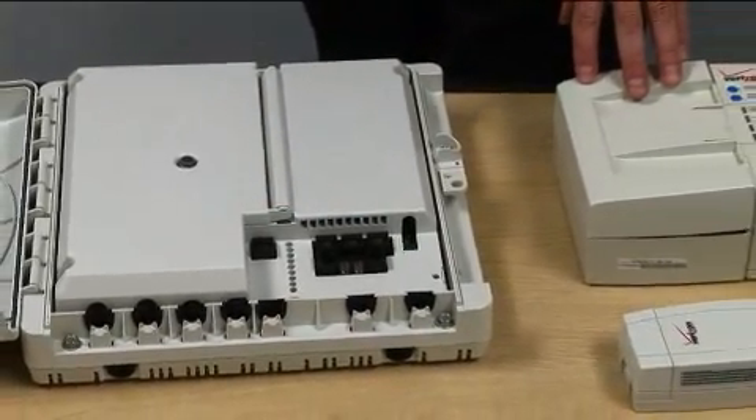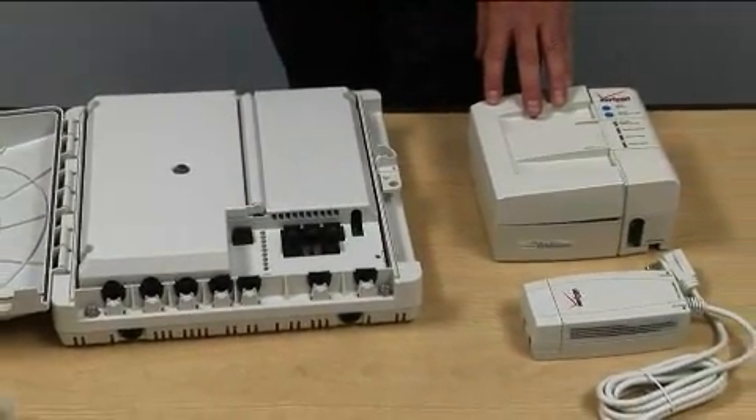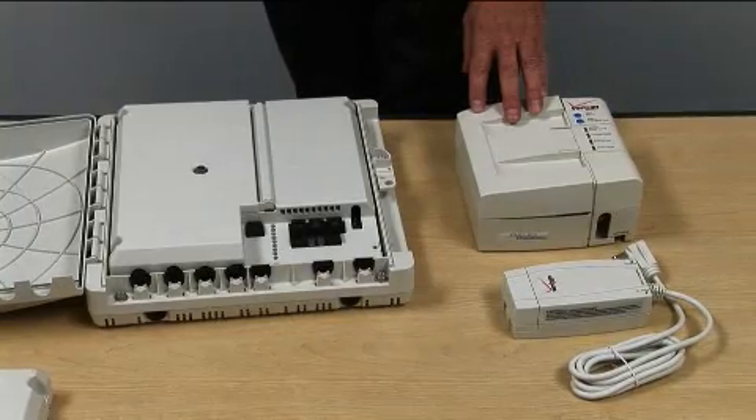The power supply unit and battery backup are untouched and are able to support the new G-PON electronics. For more detailed information on TELLABS PON solutions, visit our website at www.tellabs.com.